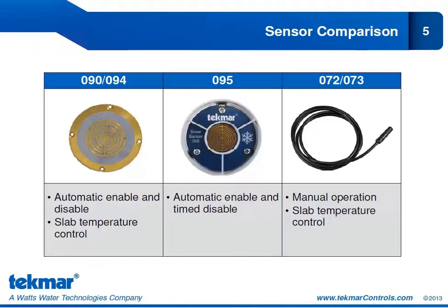However, you could combine the 095 with the slab sensor 072 or 073. Used on its own, the slab sensor provides manual operation and slab temperature control. Combined with the 095, you get automatic start and timed stop in addition to slab temperature control. So when installing the 095, if possible, we do recommend installing the slab sensor as well.